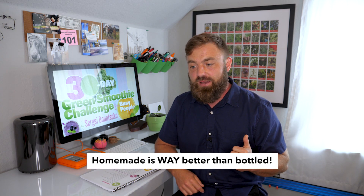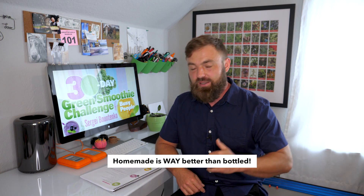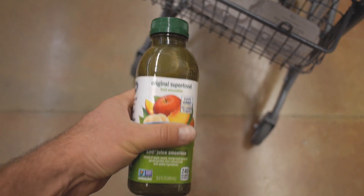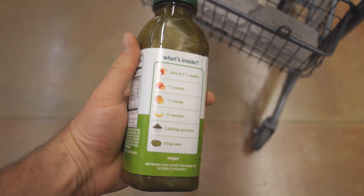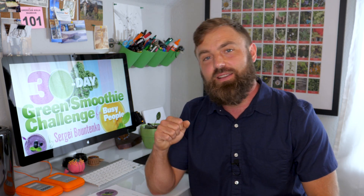Some extra emphasis should be put on the fact that these smoothies are homemade and not bottled. In my opinion, bottled smoothies aren't great — there's all kinds of funny business in store-bought bottled smoothies. I advocate for doing it yourself because then you know exactly what goes in it and you'll be certain the benefits are maximized. If you buy a smoothie at a store and it's not freshly blended in your presence, there's a lot of room for additives, preservatives, which vastly diminishes its nutritional content.